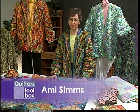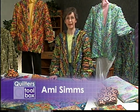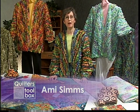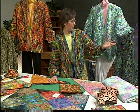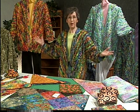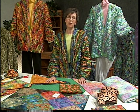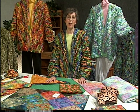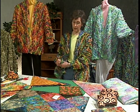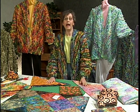Hi, I'm Ami Sims — rhymes with salami, but I'll answer to any lunch meat. I'm going to show you how to make the rag fur jacket pattern today, and it's the one I'm wearing. This is a great fun project because you're going to get tons of compliments whenever you wear this garment. It's a great garment to travel in because you can literally wad it up, put it in your suitcase, and you don't have to iron it.